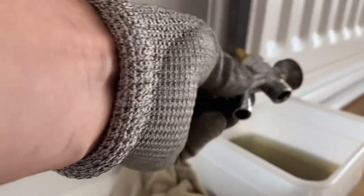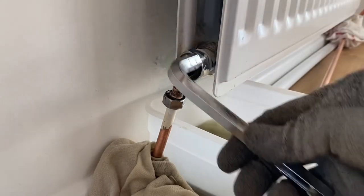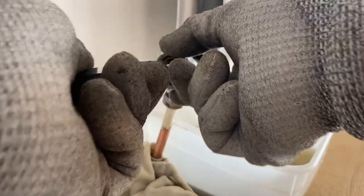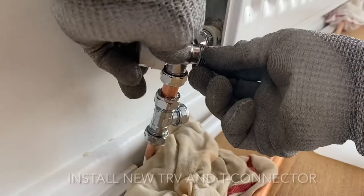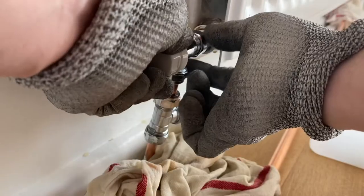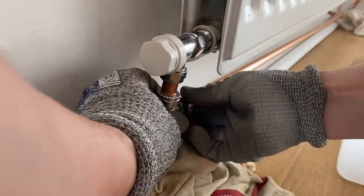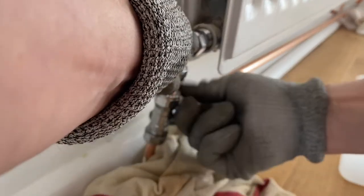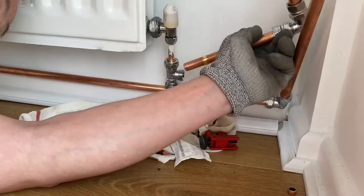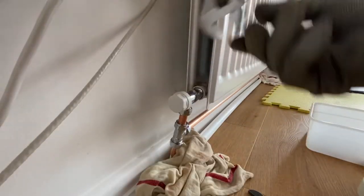Right, this is the old one. A few more mill. Let's tighten up all the nuts.